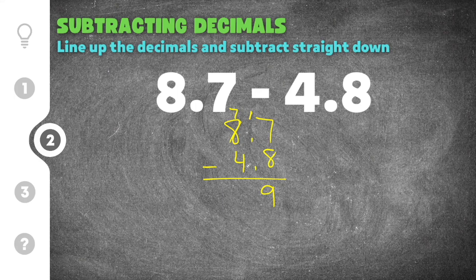And then 7 minus 4 is 3. Our answer is 39, but again we have to add our decimal — it's in the middle and it moves straight down into our answer. Our final answer for this decimal subtraction problem is 3.9.